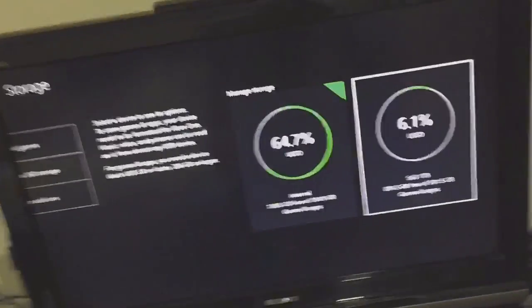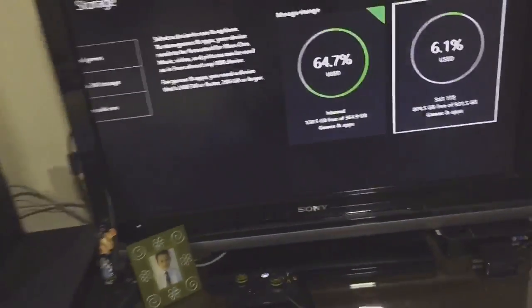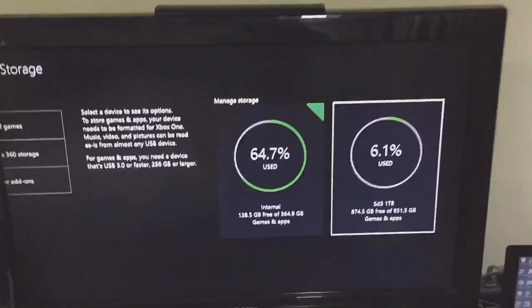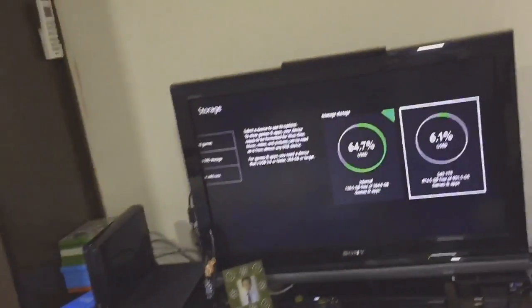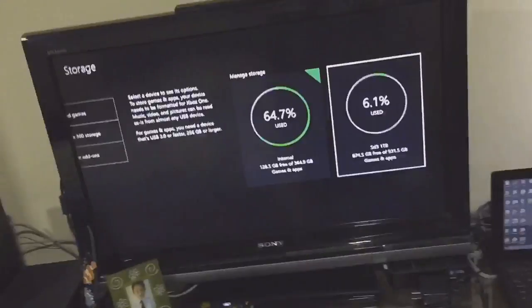I recommend you buy a new one that uses USB 3.1 or higher, because the Xbox needs a faster USB connection than 3.0. This USB 3.1 drive worked on the very first formatting attempt on the Xbox and worked perfectly. That's my opinion — you might find other opinions on YouTube, but if the Xbox broke your hard drive, I recommend buying a newer and better one.